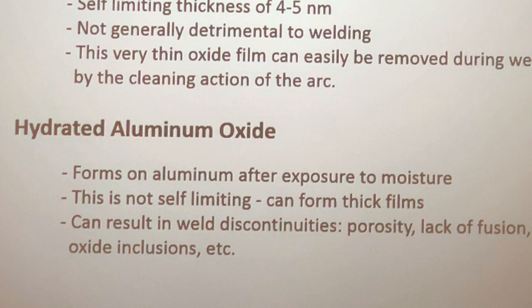Now the wet kind — the hydrated oxide — is essentially the same oxide with water added to it, forming after exposure to moisture. You leave a piece of aluminum outside the shop for three weeks or five months, and that oxide layer gets wet and starts growing. There's no more self-limiting thickness of four to five nanometers — it just keeps piling on. At some point you can see it with the naked eye; it turns white, kind of salty or chalky. It gets so thick that you really can't weld through it, and even alternating current on a TIG machine has a hard time breaking through it.